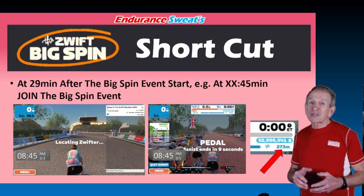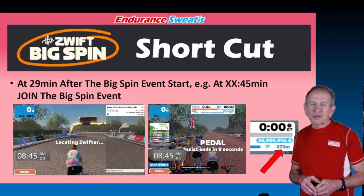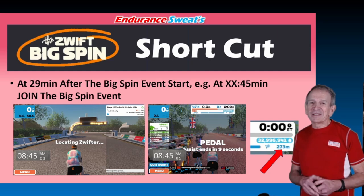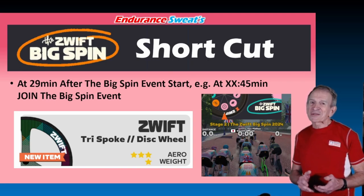You'll see a screen locating Zwifters — it may take a few seconds or even a minute. In one of my attempts using this shortcut, I joined the event with only 273 meters left to go, so the pedal assist took me right to the Big Spin banner and the spinner. Hopefully you'll get one of the Big Spin prizes you're looking for — in this case I got the Zwift price for this wheel. Sweet.